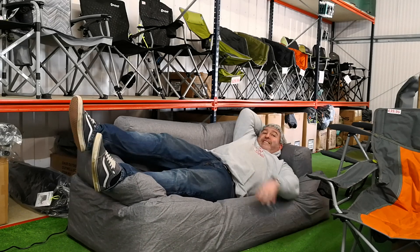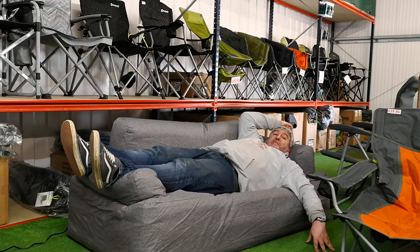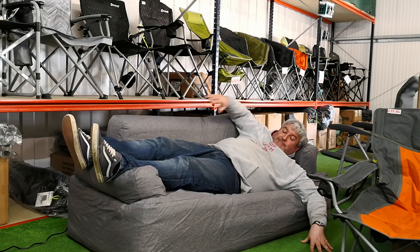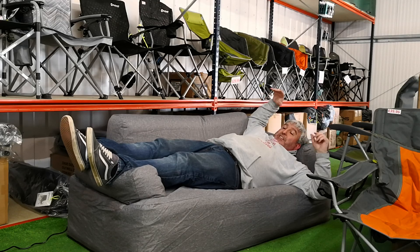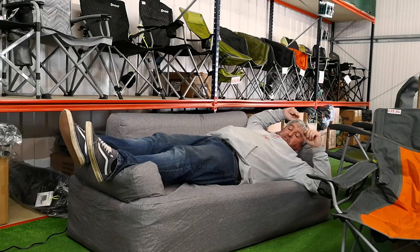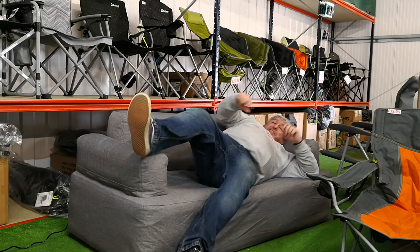I think it's still going up... I think it's struggling with the weight, because I am a couple of pounds overweight. We're just a little bit short for my weight, I'm not quite sure. Oh okay, so it has lifted me up — I think it struggled a little bit, but give me a second.